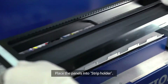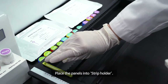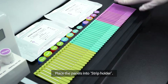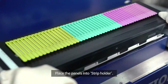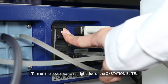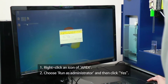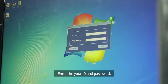Place the panels into the strip holder. Turn on the power switch at the right side of the Q-Station Elite. Right-click the Apex icon, choose Run as Administrator, and then click Yes. Enter your ID and password.